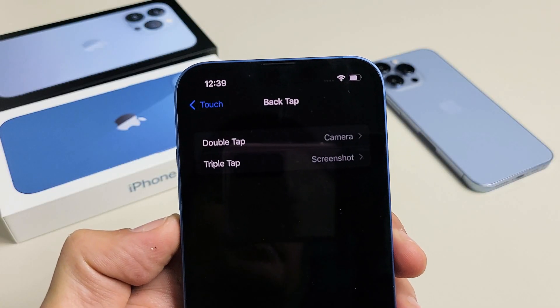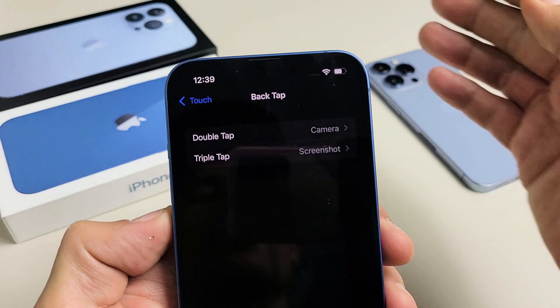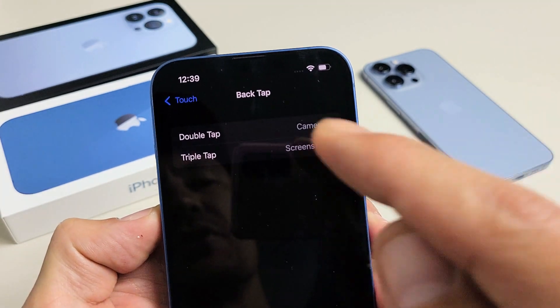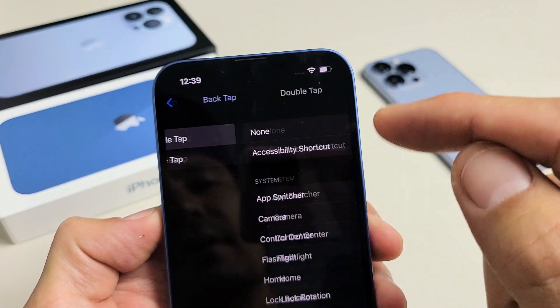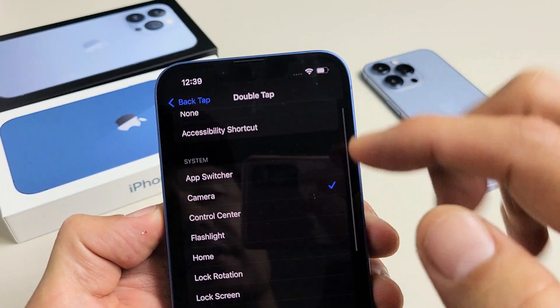I'm going to show you how to enable and use the back-tap feature on any of the iPhone 13s. So you have a choice — you can do double-tap or triple-tap. For double-tap, right now I have it set to camera, but you have other choices available as well.